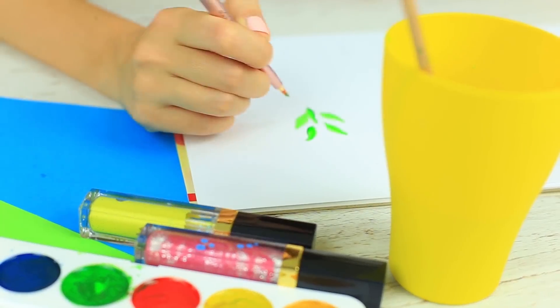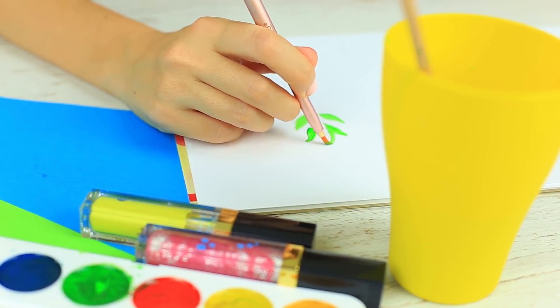Hier ist eine weitere Idee für das Malen: Wenn ihr euren Pinsel vergessen habt, benutzt einen Make-up-Pinsel. Er wird perfekt funktionieren und nicht viel Platz einnehmen.